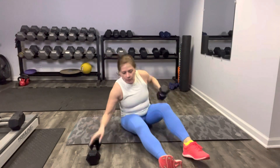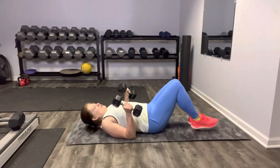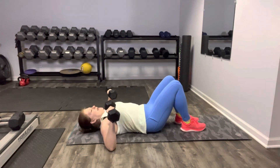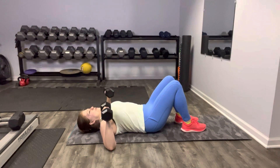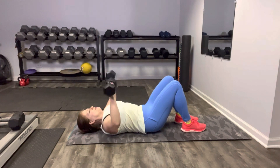Thanks for joining me down here on the mat. We're going to continue with our workout and give the chest some love. I'm going to demo the moves for you first. We're going to start with a chest press — feet can be on the floor so your knees are up, elbows come out at a right angle to your body, and we just press up and down. This is your chest press.